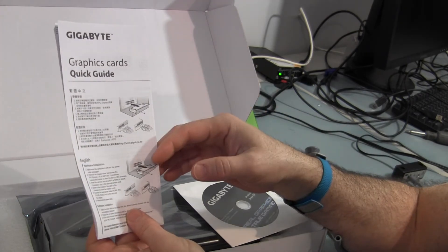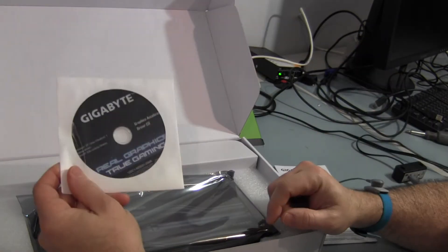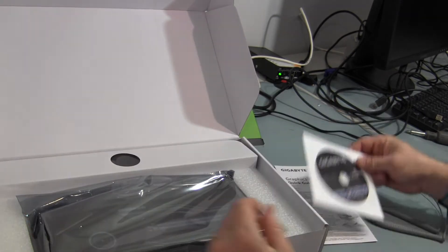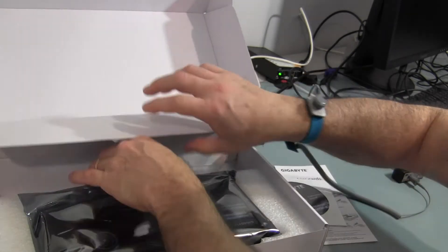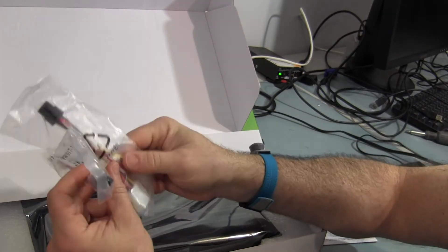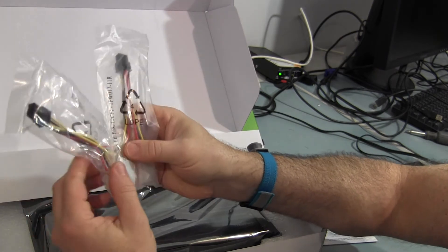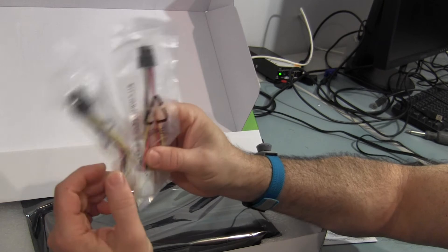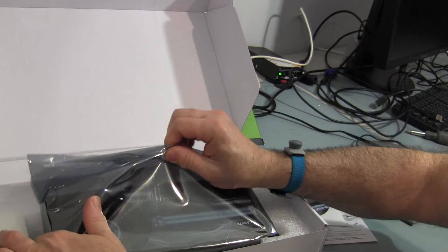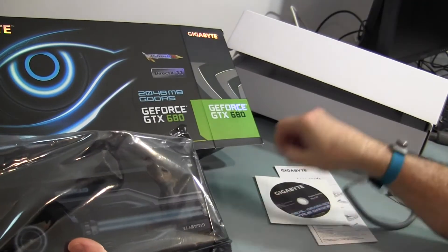Let's open it up. There's a quick guide in many languages basically showing you what slot to plug it in and how to connect power. There's a driver disk, and the accessories you get are two Molex to 6-pin power connectors for your PCI Express — so if you don't have them on your power supply, you can use those.